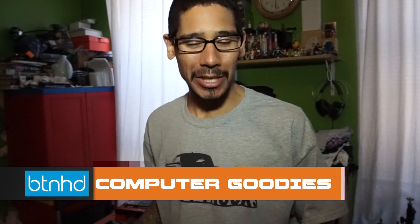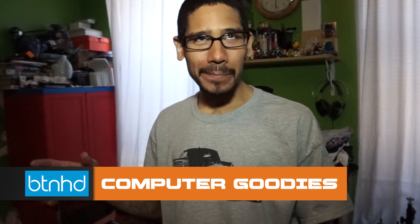Hey guys, welcome back. This is Bernard from BTNHD. I just came back from Micro Center, which is a huge electronics store. Last year I did a build-me series with you guys — it was five episodes where I showed you how to build a computer from the ground up: which tower I picked, motherboard, hard drive, memory, power supply, all that good stuff. We installed the operating system and everything worked.